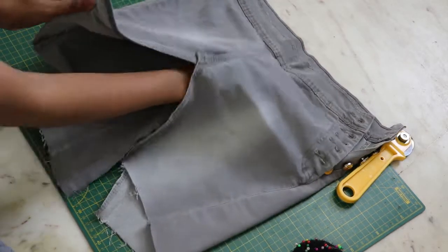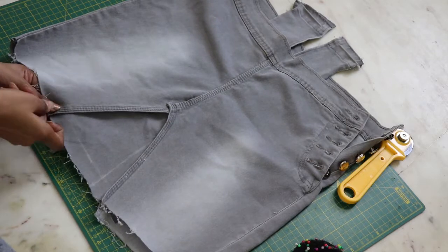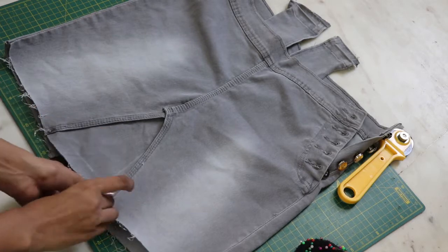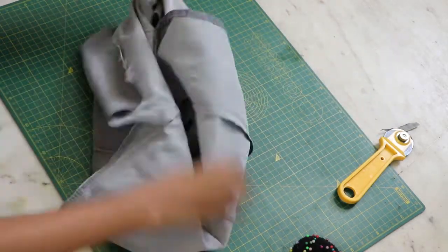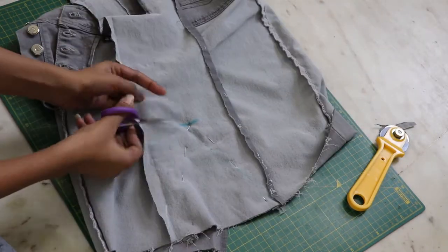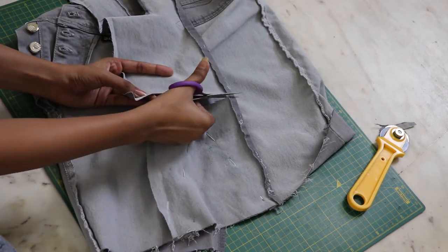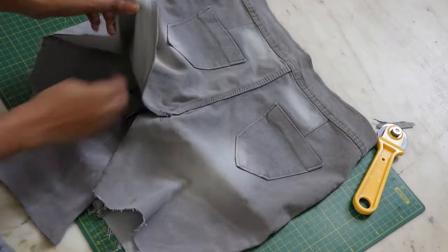With the last part left, place it underneath your skirt like so and pin it. Make sure everything lays flat. Cut out the extra part carefully and use the rest for the back as well.